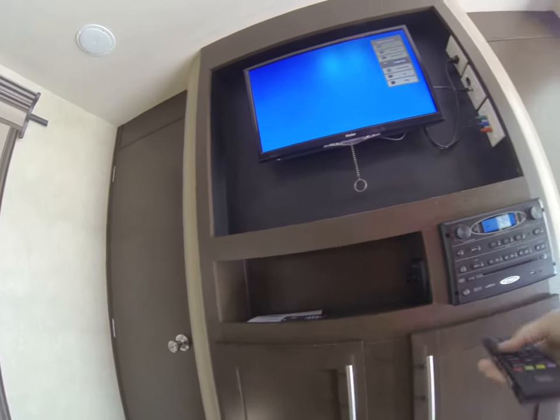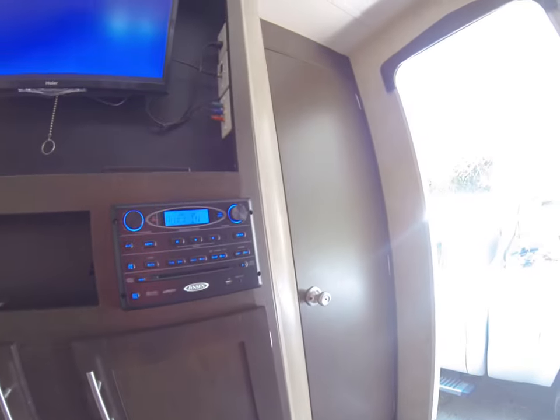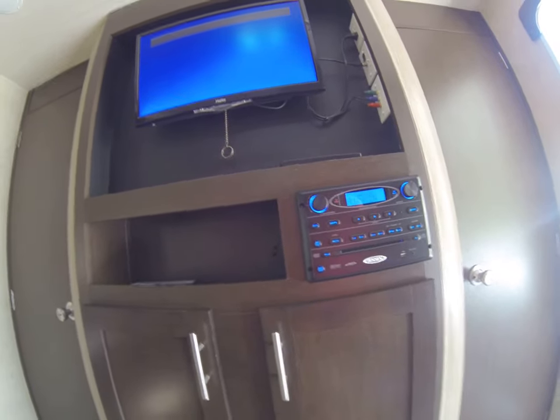If you want to watch a movie, you pick that option. Sometimes you have to hit the DVD option, but this one doesn't have it, so you just take the movie and you insert it.